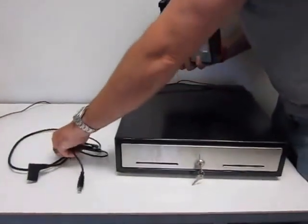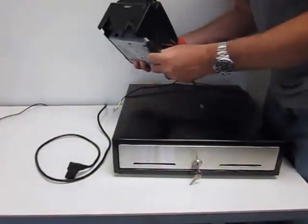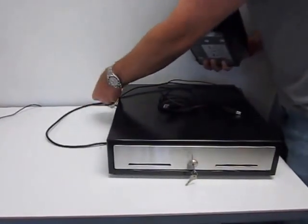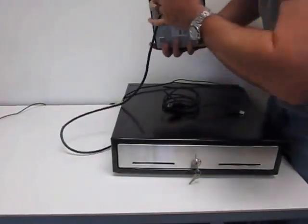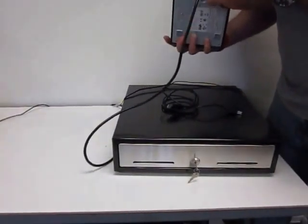You're also going to have a power cable for the printer. When you unpack everything, go ahead and route your cable through the hole you pre-drilled in your countertop, then go ahead and connect the power to your printer and plug it right in.